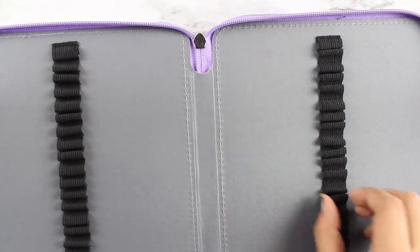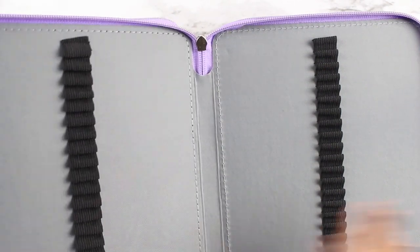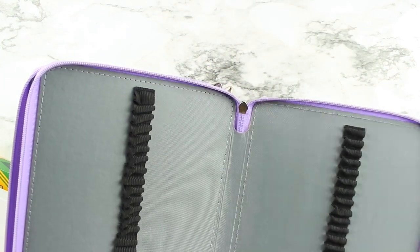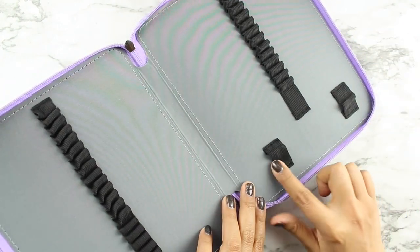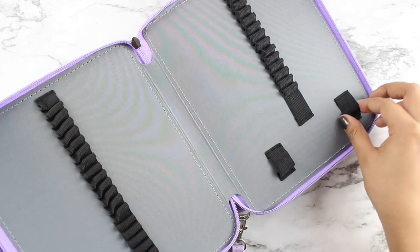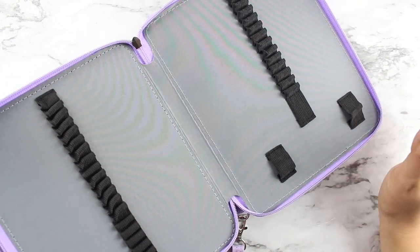They all come with little slots where you just put in your pencils. There's also a compartment where you can put bigger pens, or in this case I'm going to try to see if I can fit the sharpener my mom gave me. We're going to see how that works out, and I'll fast-forward through the organization part.